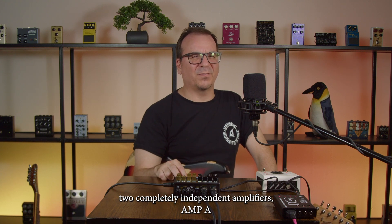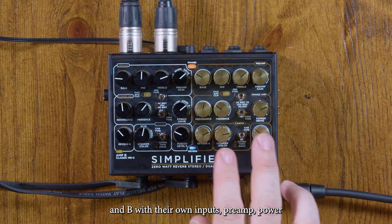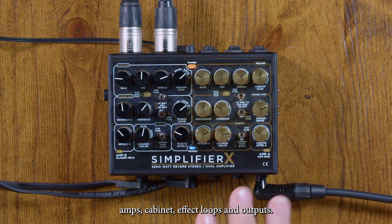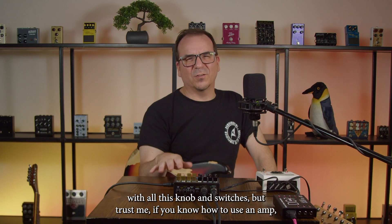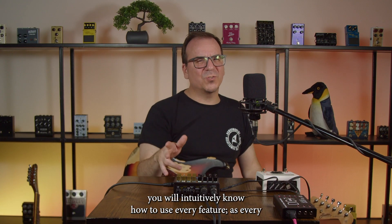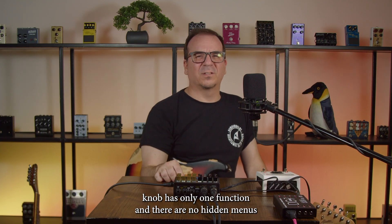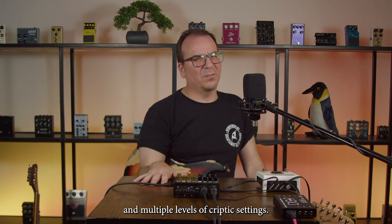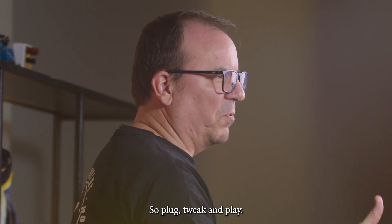The Simplifier X features two completely independent amplifiers, Amp A and Amp B, with their own inputs, preamps, power amps, cabinets, effect loops, and outputs. We know it can look a bit intimidating at first glance with all these knobs and switches, but if you know how to use an amp, you will intuitively know how to use every feature, as every knob has only one function and there are no hidden menus or cryptic settings. What you see is what you get — plug, tweak, and play.